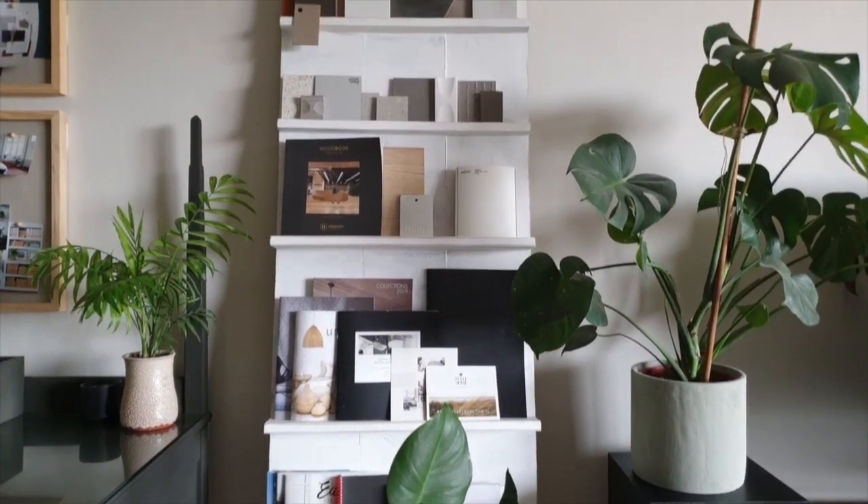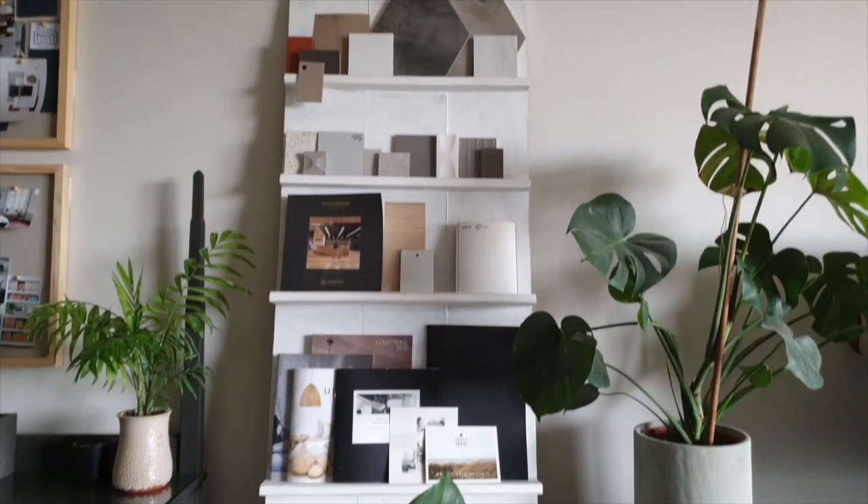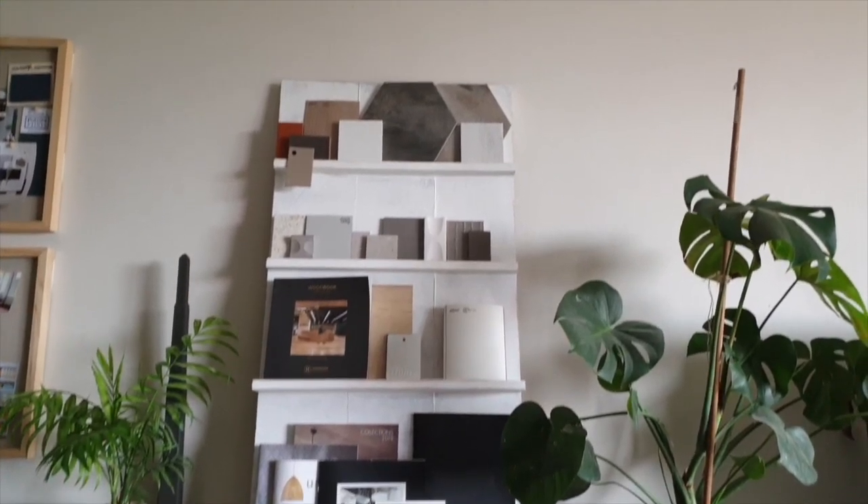Hi, I'm Selina and welcome to my channel. On today's episode, I wanted to show you how I made my DIY freestanding magazine and sample stand.